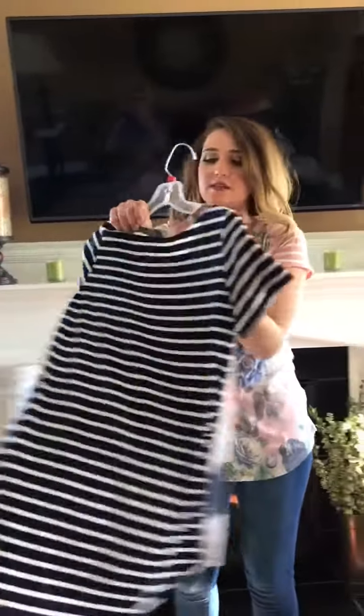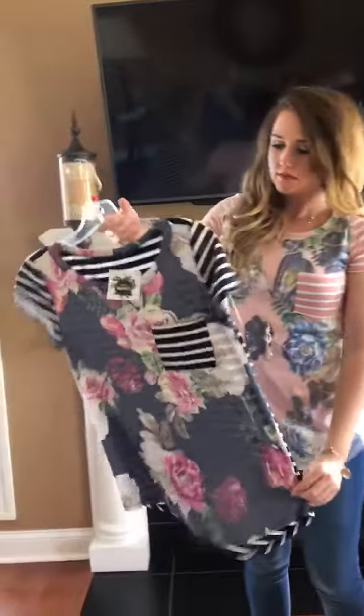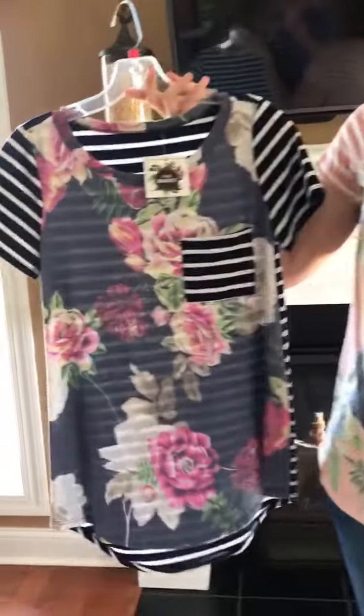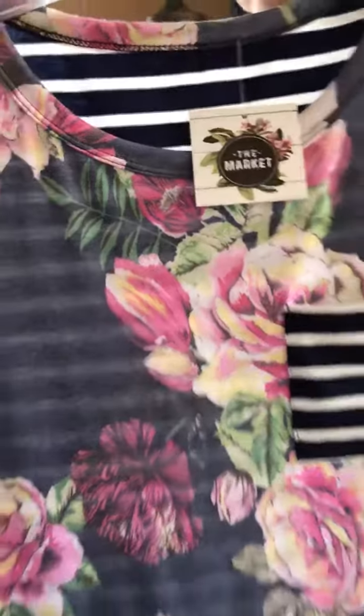This one is navy, and that navy would be so cute with your white denim or your white shorts. I love these — one of my favorites, actually — and I love the color in that one.